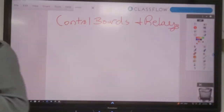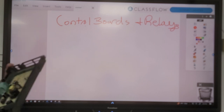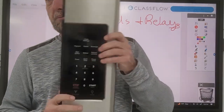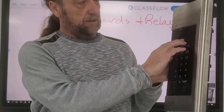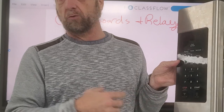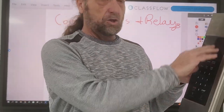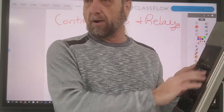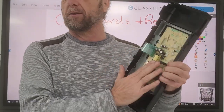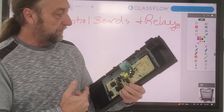Here we have a microwave control board - this is the same thing that you use when you want to cook microwave popcorn or whatever. This is a touch panel, or what we call a UI, user interface. So if you hear that terminology, UI - that's your buttons that you press, and everything that communicates here to the main control board and tells it how long you want it to run and what you want it to do.